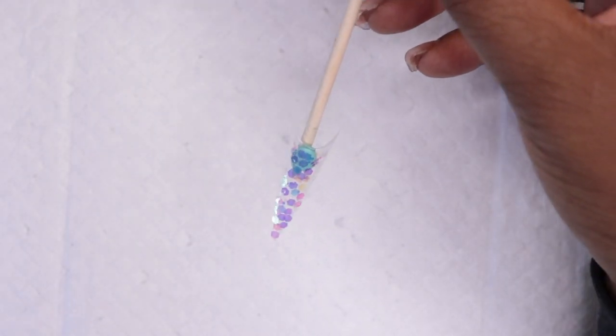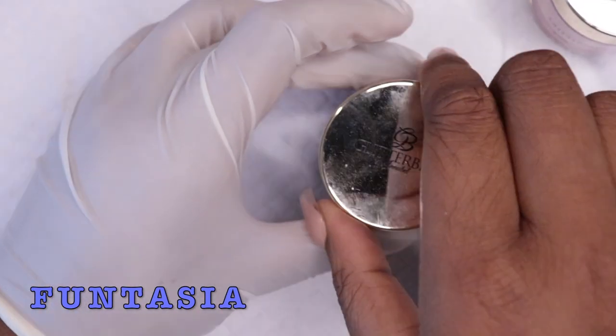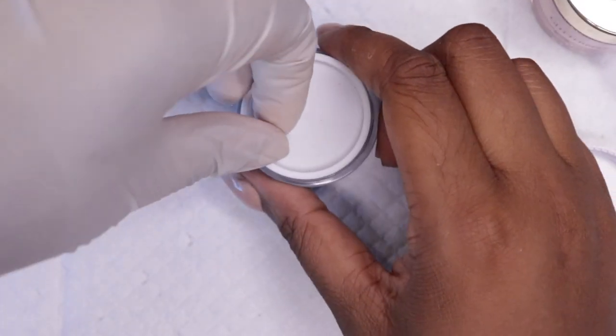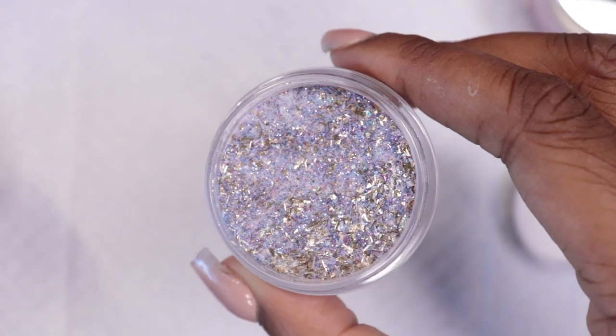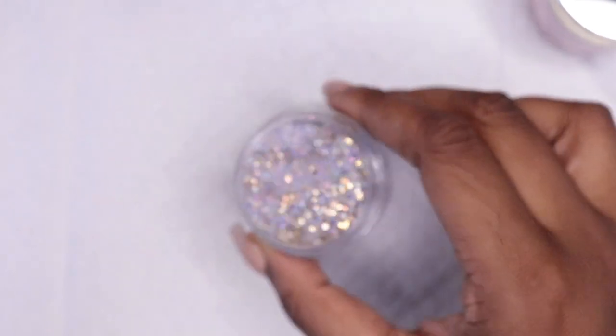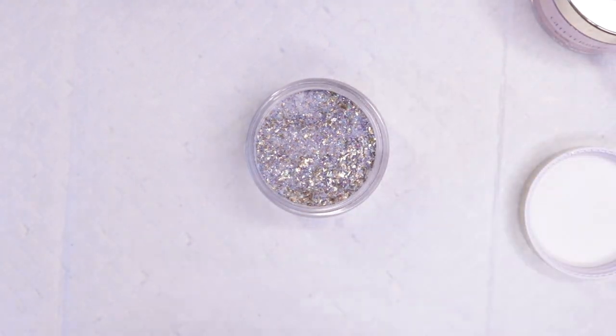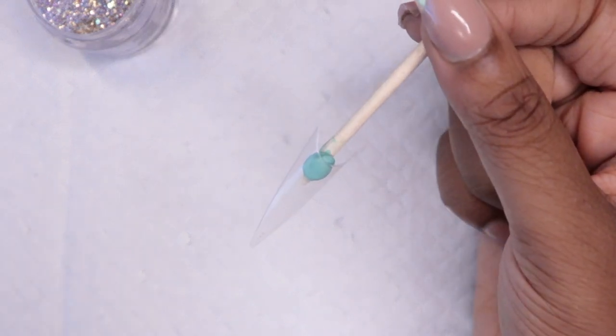So we're gonna go ahead and move on. The next color is called Fantasia, and this color gives me like an under-the-sea type of vibe, like a moonlight sky vibe as well. It has gold flakes in there — it's more of a purpley-blue glitter — and I feel like it'll look nice for any night sky theme, purple theme, or blue theme.